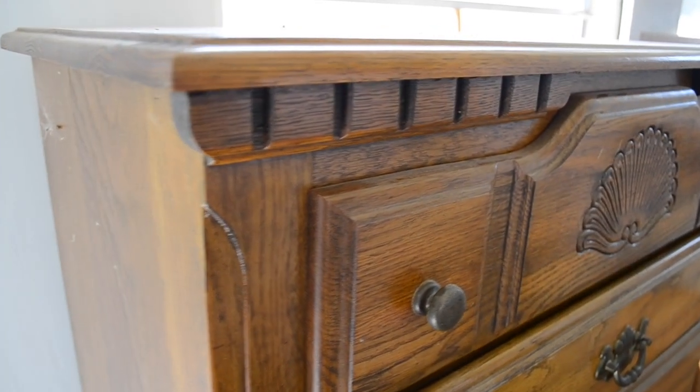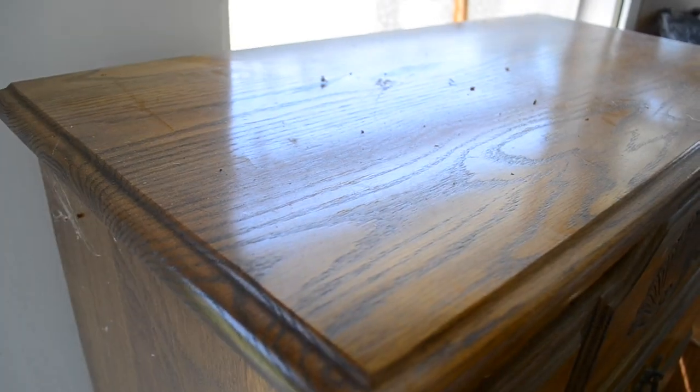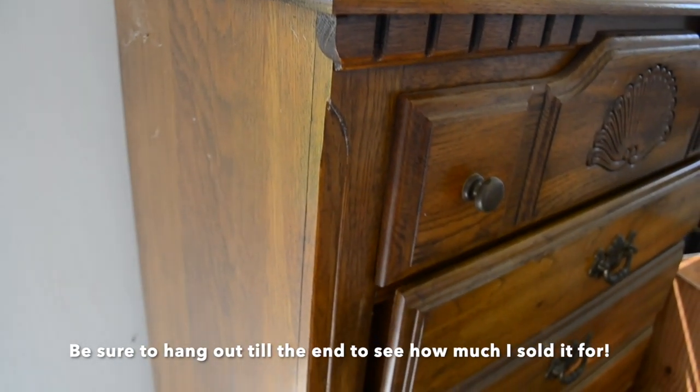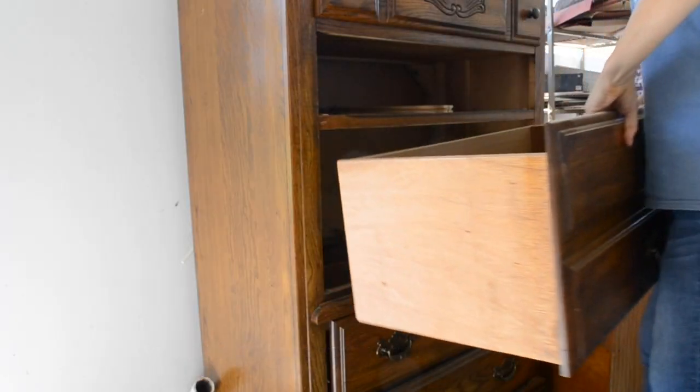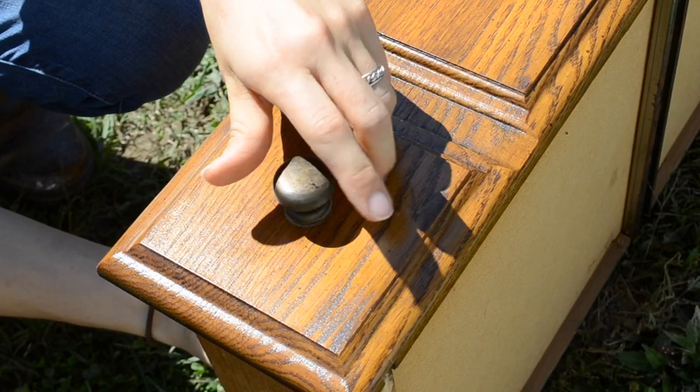I got this dresser for free — it was left behind by the previous tenant after they moved out. After moving the dresser around a few times I kind of understood why they left it. This thing was a beast; it is made of solid oak wood and is super heavy.